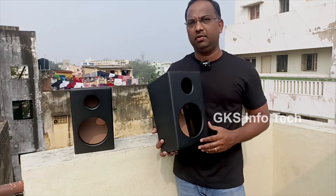Thank you so much for watching my video. In the next video you will get more useful information. Bye!